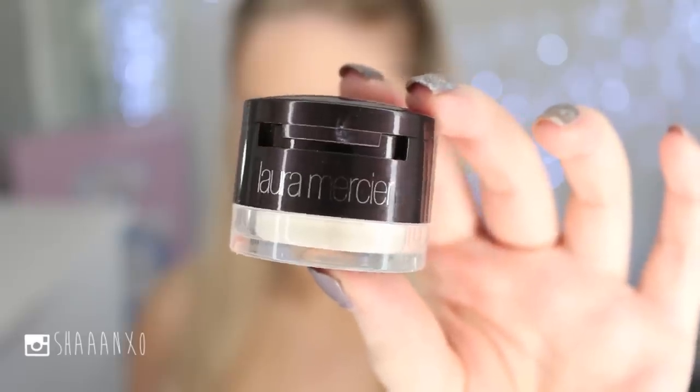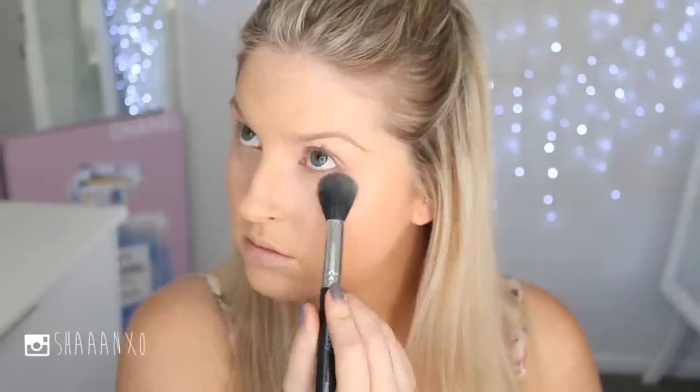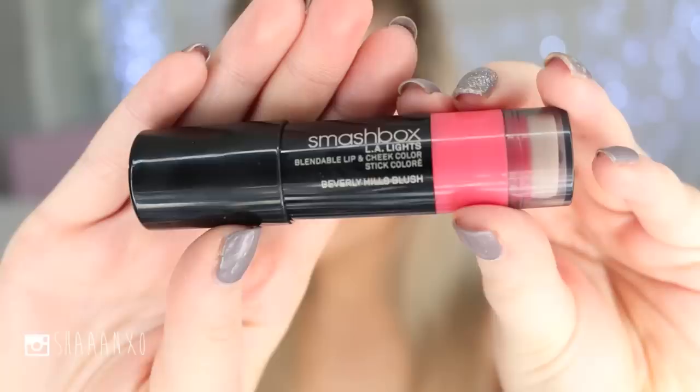I'm using this Laura Mercier duo — it's like a concealer and a powder in one. I'm using the concealer to even out my skin tone and conceal any remaining imperfections, and then the powder is going under my eyes to set the concealer in place so it doesn't crease.